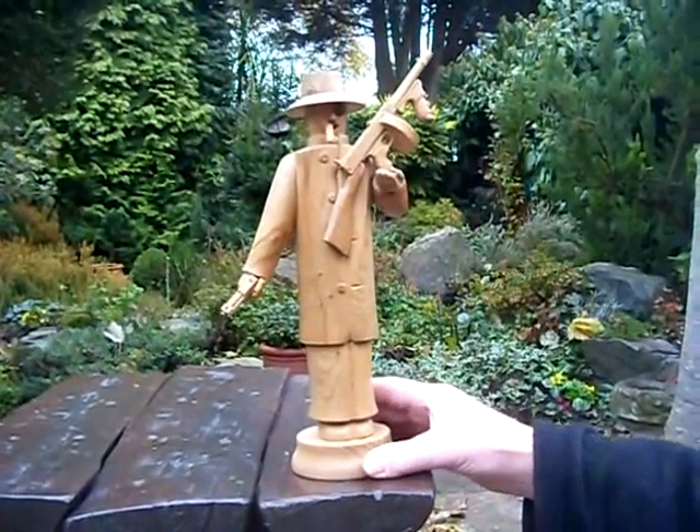This is the old Mother Hubbard theme — just an old pair of shoes I found. I had an idea one day.